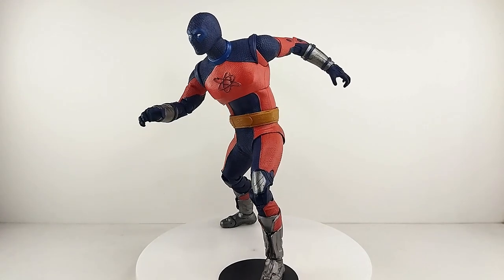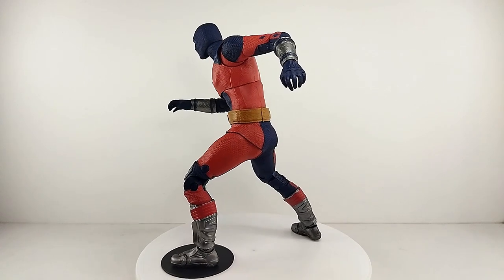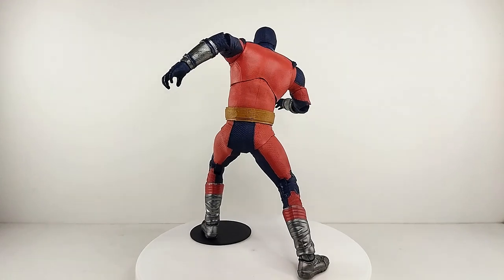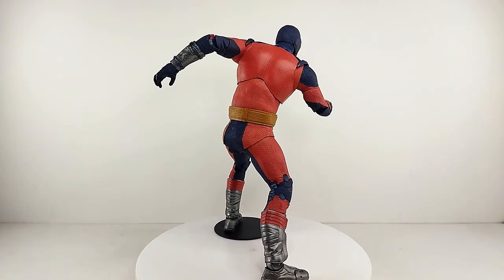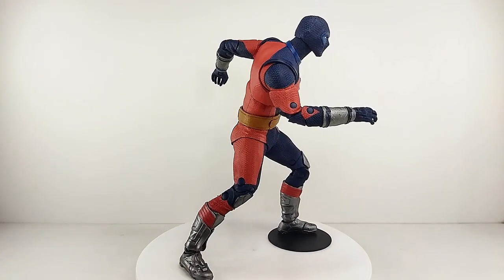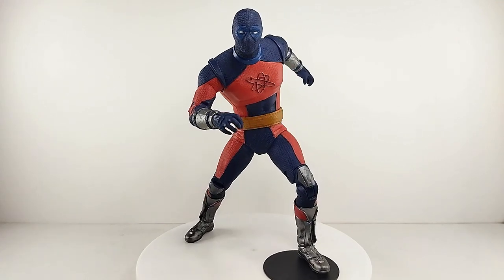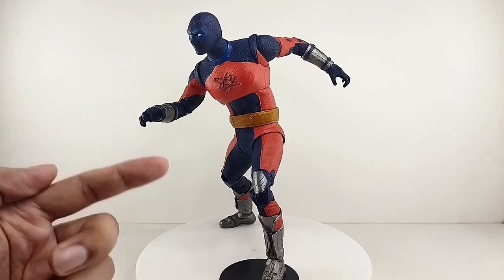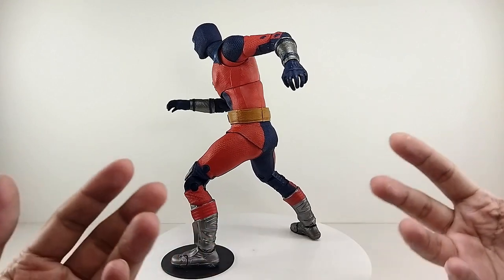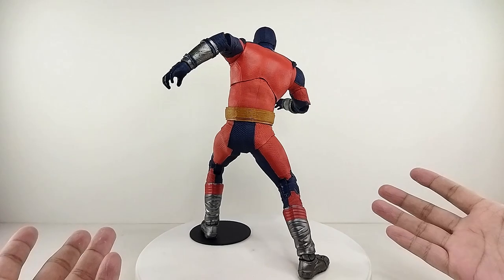That's my take for the McFarlane Toys DC Multiverse Atom Smasher Mega figure. This thing looks really really great. In the Black Adam movie he's one of those comedic reliefs, and I'm totally happy to get this figure. The sculpt and paint job are very much there, and I'm totally going to recommend picking up the Mega figure instead of the regular figure — it looks way better on display, though it's still your preference.